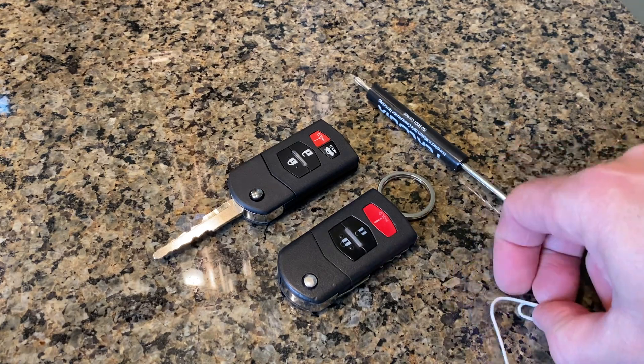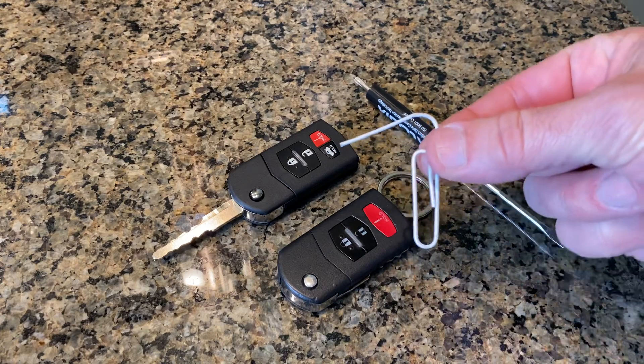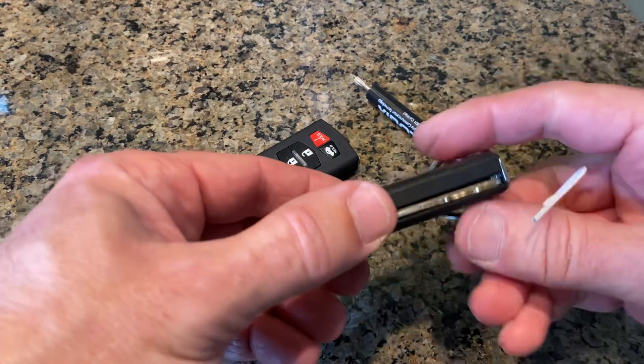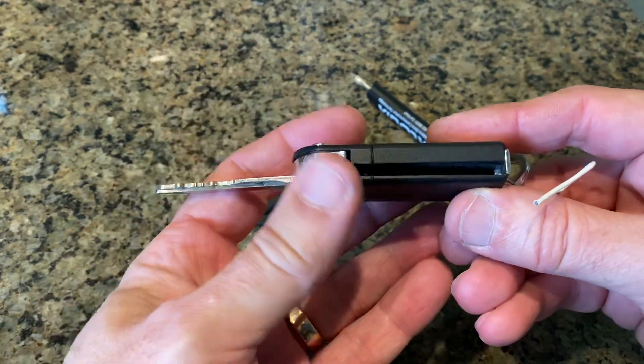I'm going to start with a large paper clip, or a trombone paper clip as people call them, and we're going to open up the key like that.